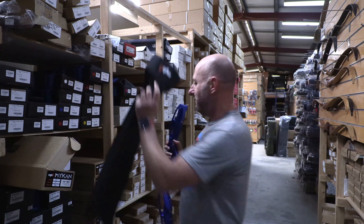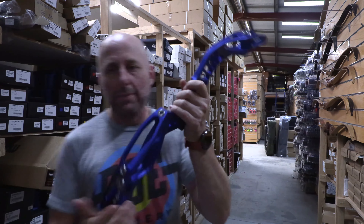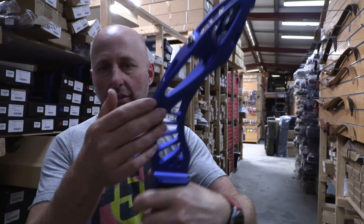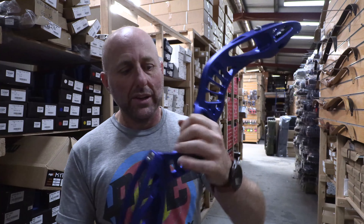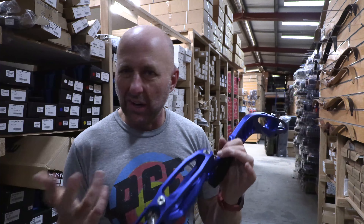This is the blue. With barebow recurve archery there's no sights, so you can't fit sights to it. No clickers. Basically you stick an arrow rest on and a plunger button. The grip feels like a Win and Win grip — you put your hand in that sort of position, it's kind of high.